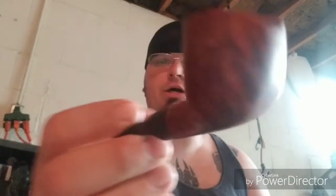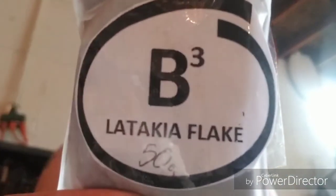And in this pipe, which I tried to smoke first but it was still too wet, this is my Mod Piper Ants. I have some fresh out of the press, and that's why it's not working — B3 Latakia Flake.